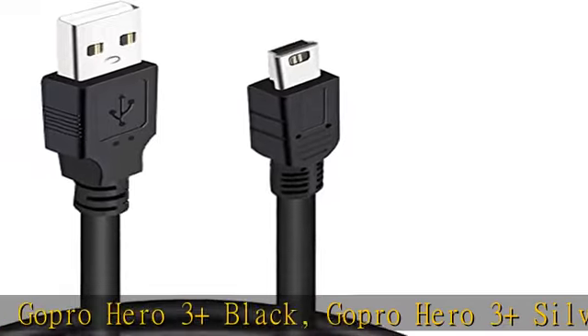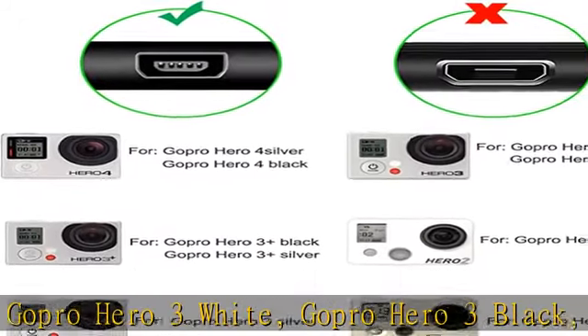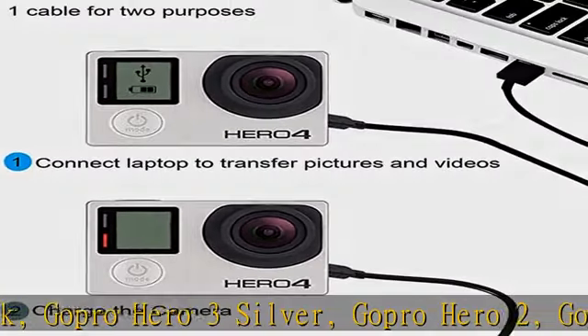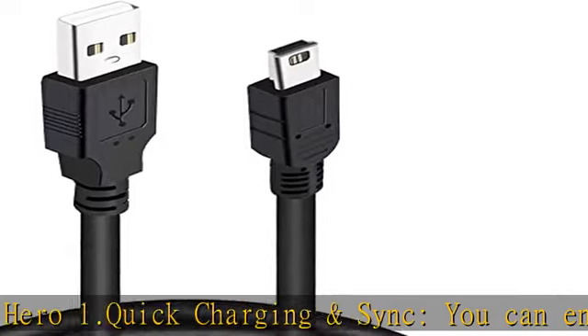Quick charging and sync: you can enjoy the convenience of charging while synchronizing data. Features an anti-jamming magnetic ring to prevent electromagnetic interference, making transmission more stable and preventing interference caused by current impact when plugging and unplugging the cable.